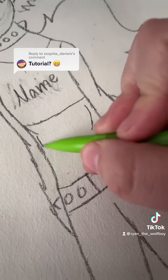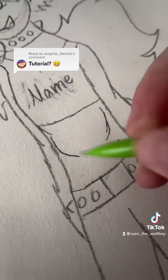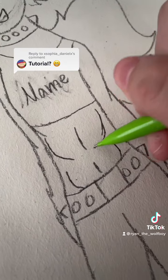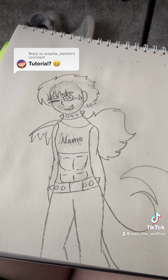If you want to add abs to your OC, it's okay — you don't need to. And there you go.